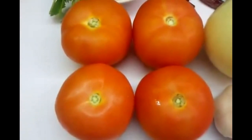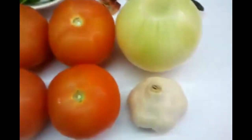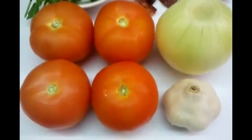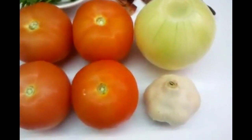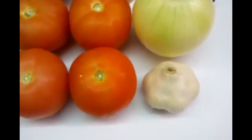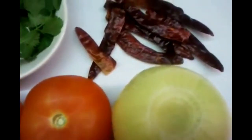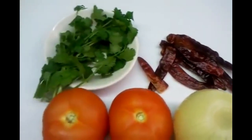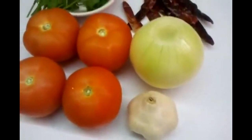Three to four tomatoes — we've shown four here. The method is normally what you do at home: you grill the tomatoes, the onion, and the garlic, and fry the red chilies. But here in the restaurant we put them in the tandoori and grill them in the tandoori.